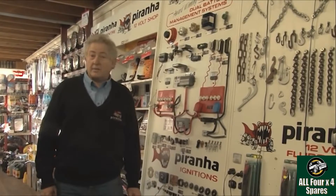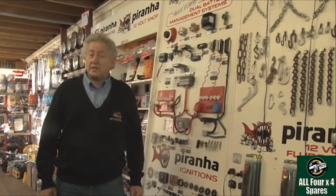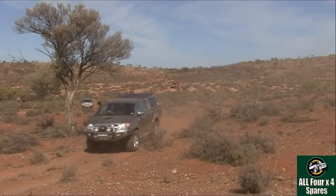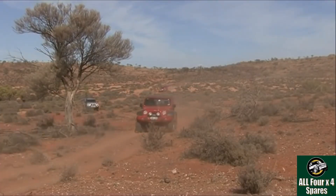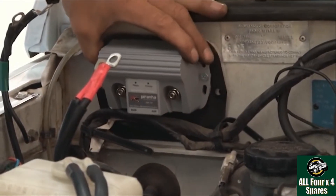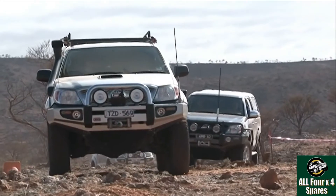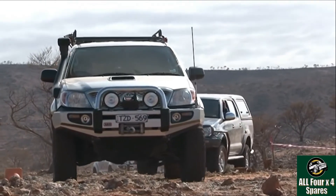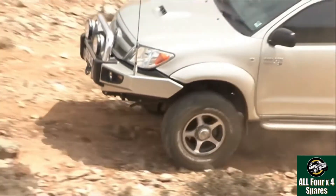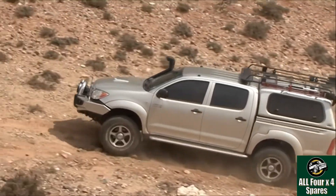We're going to answer some questions we get asked all the time about dual battery systems. The first is: why does a modern vehicle — something made probably in the last five years — require a different type of battery controller to what we would have used for the last 20 years prior? The answer is very simple: modern vehicles have full electronics that control everything from the gearbox and engine management system to ABS brakes and in some cases even stability control.